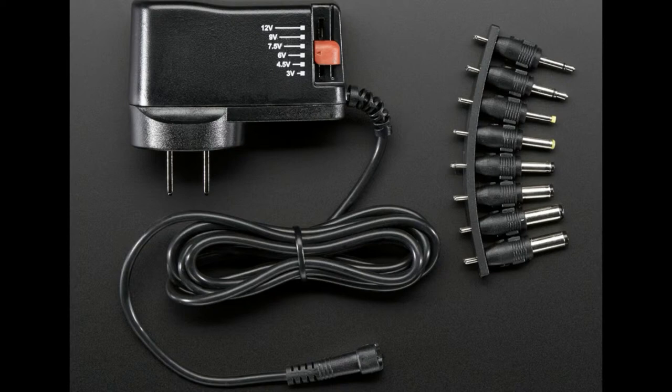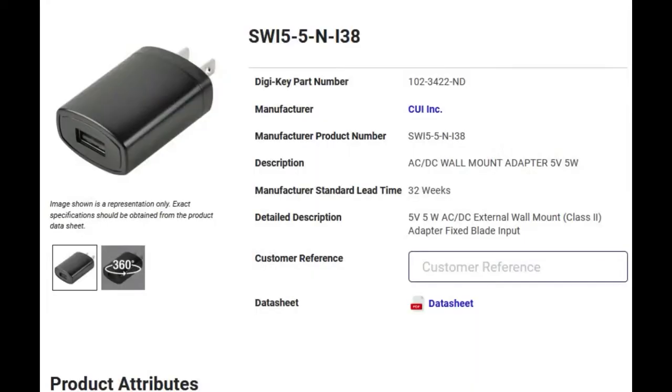A couple of years ago — maybe 10, 15 years ago — a lot of companies, especially companies making small gadgets and electronic devices, were like: we can't take it anymore. The DC jack is a huge connector, you never know what you're going to get, and the risk is very high that people will plug in the wrong adapter. So let's go with USB, because USB is 5 volts, 5 watts, 1 amp, maybe 2 amps — you can get 10 watts if you don't mind having a thick cable.